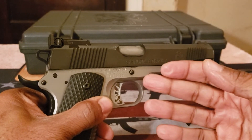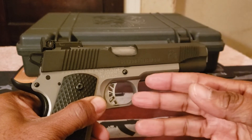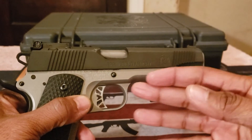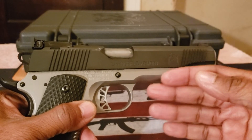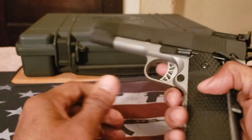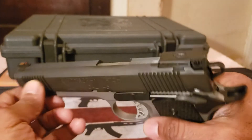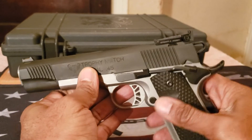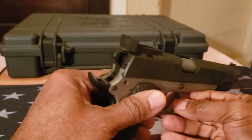I'm used to 1911s with full-length guide rods. The only 1911s I have without one are my SIGs, and I think the 1913 Picatinny rail on those adds weight so I don't notice it as much. I'll get that guide rod assembly put in — it was just slightly flippy. Other than that, it shoots really accurately, better than me.